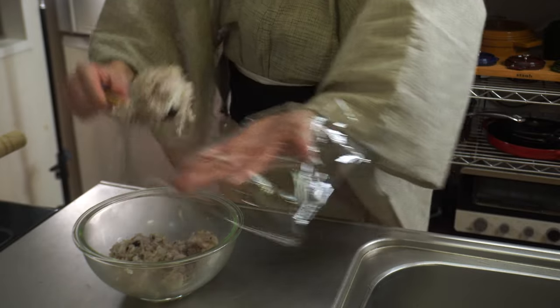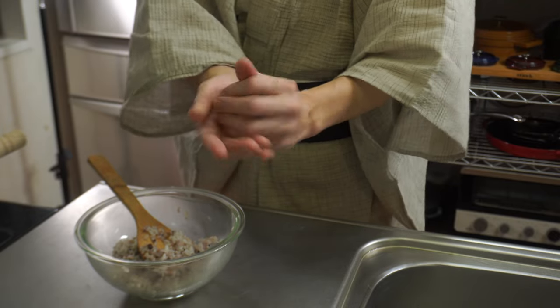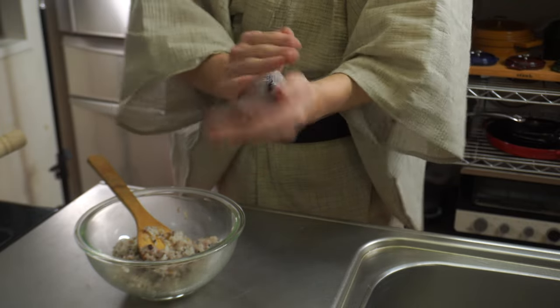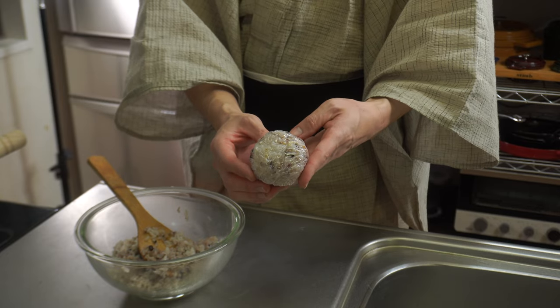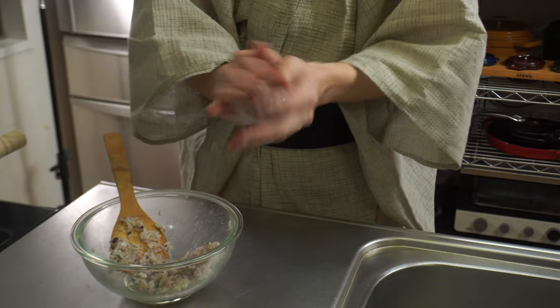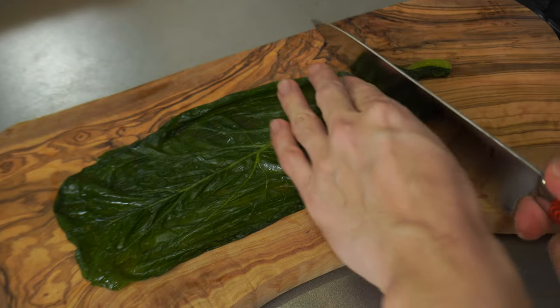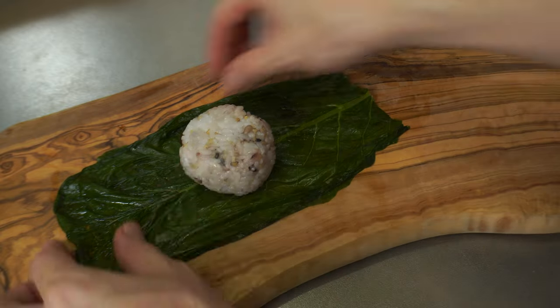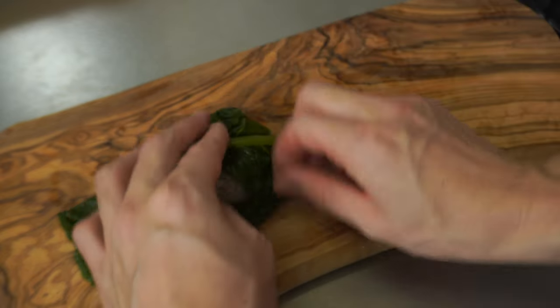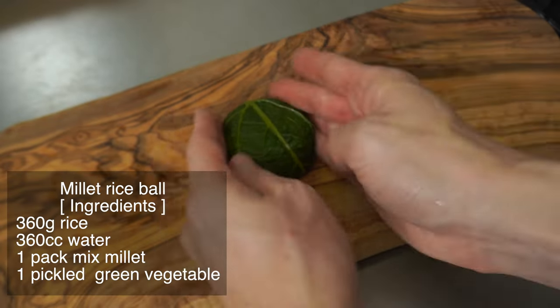Spread plastic wrap on the palm and put half the amount of rice on it. Make onigiri — roll the rice by hand and shape it in a flat round. Of course, you can also make triangles. Then make another one with the remaining rice. This time I'll make two small rice balls. Next, wrap one of the rice balls in pickled green vegetables. This is Nozawana, a pickle often eaten in the Shinshu region of Japan. I really like the flavor and saltiness — it's one of my favorite pickles. Pickled mustard called Takanazuke is also very popular. It's done.